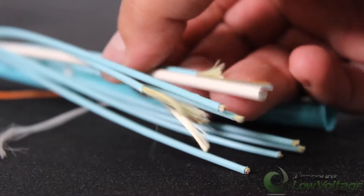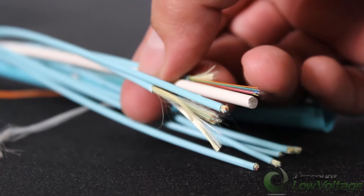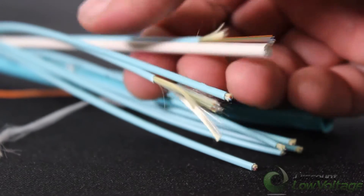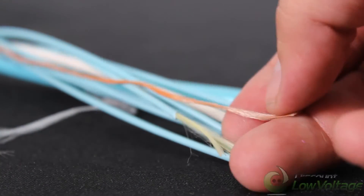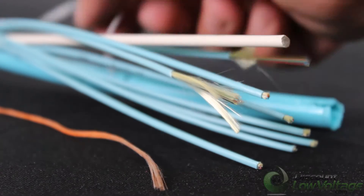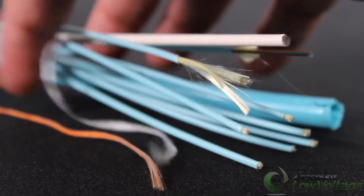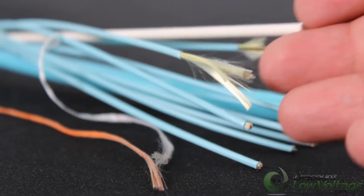This piece right here is the central member — this white piece. It helps strengthen the cable and gives it some durability for the pulls during installation. There's the rip cord right there, and you have this little white cable that, when you start peeling off the jacket, is wrapped around all the cables to help give it durability, keep the cable together, and build strength throughout the cable during the installation process.